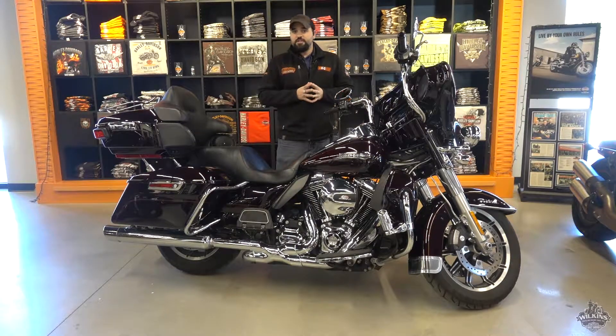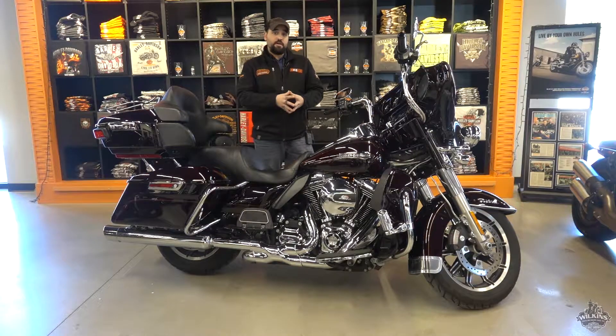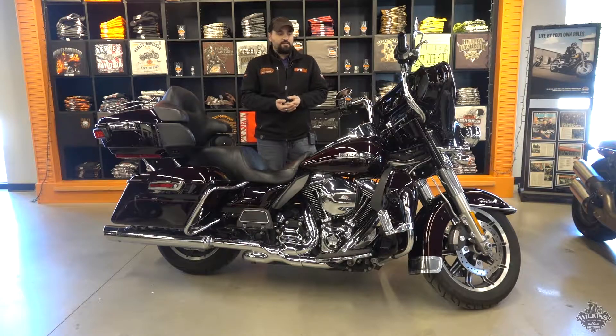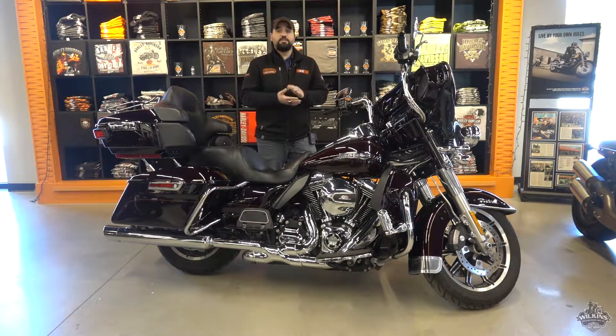As far as Wilkins Dino certification is concerned, we invested about $775 into this bike before it hit the showroom. We went through all the critical fasteners, ensured the wear items are 50% or better, and flushed all the brake fluid per Harley-Davidson specs — that's every two years you need to do that.